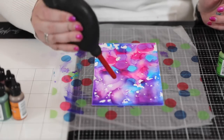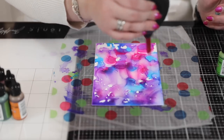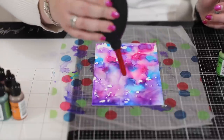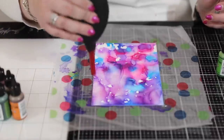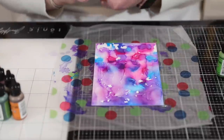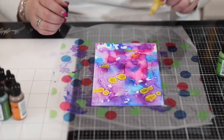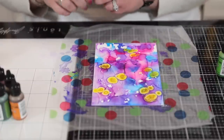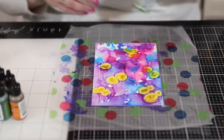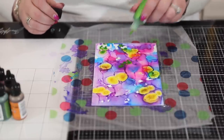Something else you can do is take a computer duster — compressed air — and by blowing it around you help the evaporation process happen even faster. You can get ripples, you can make flowers, you can really play with alcohol inks. They're probably one of my favorite mediums to work with because every piece you do is going to be different and have different intricacies in it.